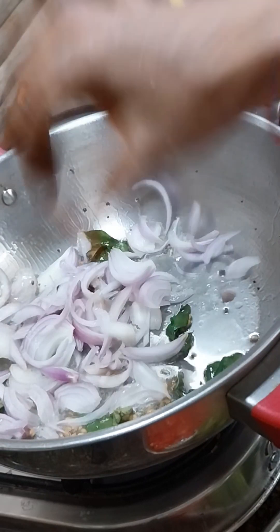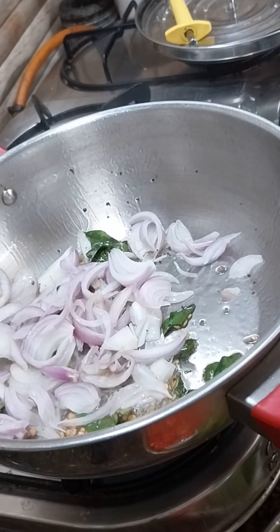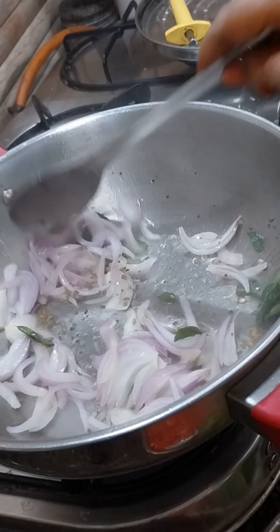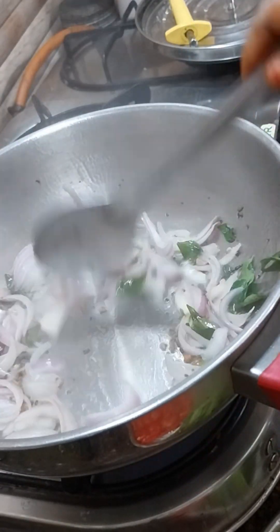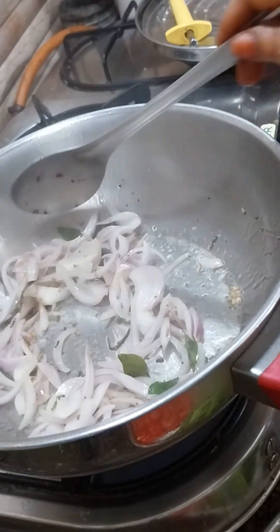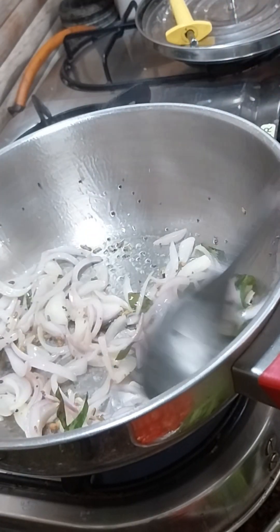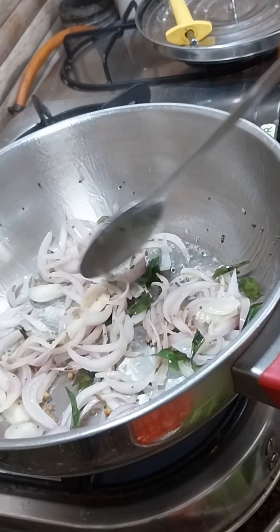The bowl is not quite done enough. It is very good, the bowl is very good. The bowl is very brown. Let's clean the bowl and put it in the middle.